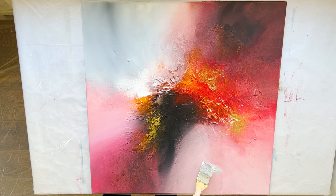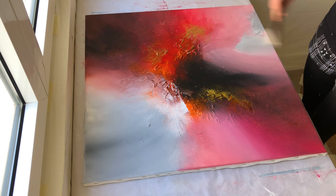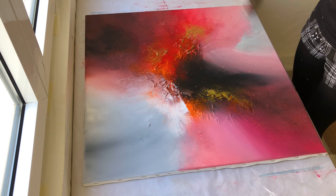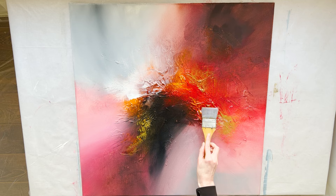I am applying grey with a clean small nylon brush to the bottom right corner to reduce the amount of red on the painting. I am blending grey paint with a clean hair brush. If you liked this video, you will definitely be interested in my tutorial on how to blend acrylic paint like a pro and 10 simple hacks to improve your art fast. I am emphasizing the texture with a nylon brush, applying a lighter orange — it's more yellow than the previous one.